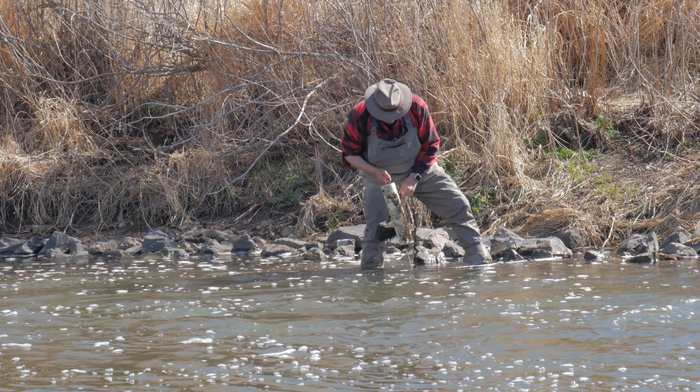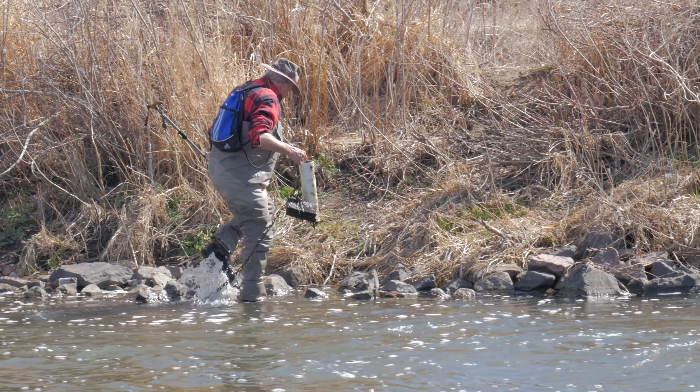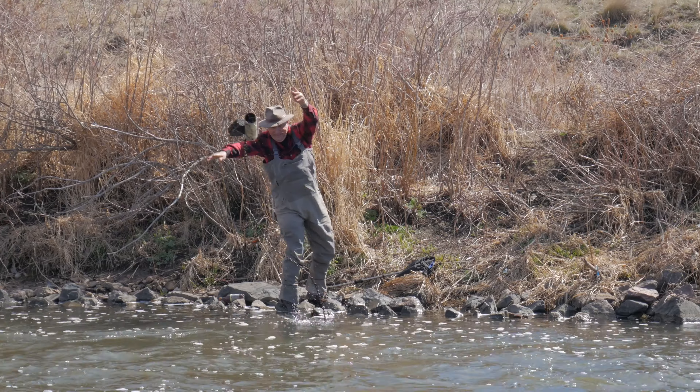John will walk over to the shore, download the data from both of these devices, and then throw them back in the river until the next time.